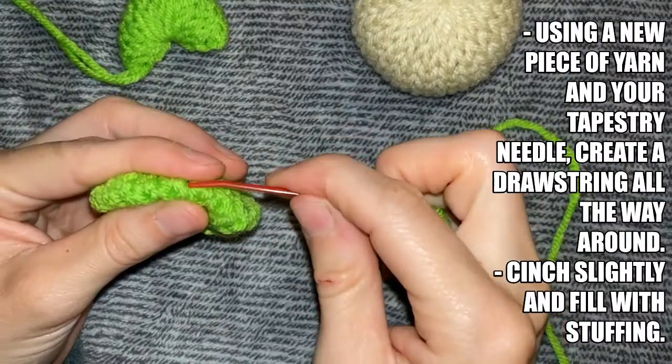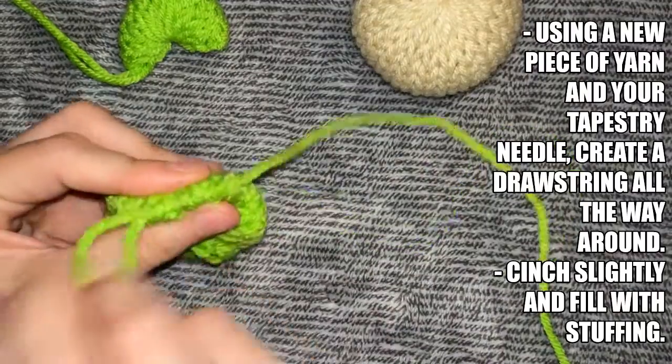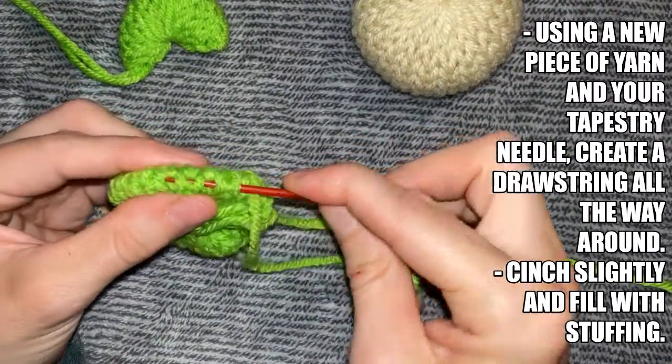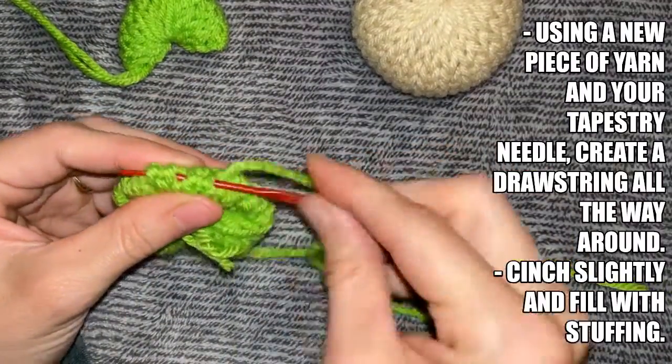Using a new piece of yarn in your tapestry needle, create a drawstring all the way around by picking up every other stitch. Once you get to the other side, cinch it slightly, leaving enough room that you can put stuffing in it.